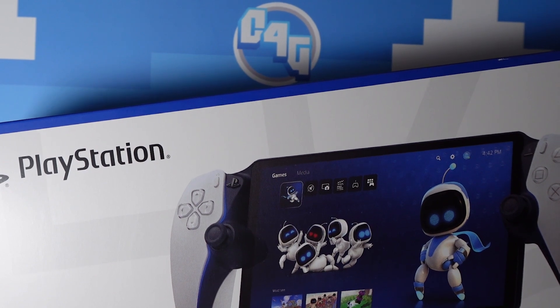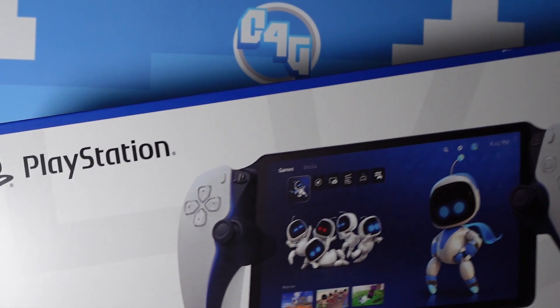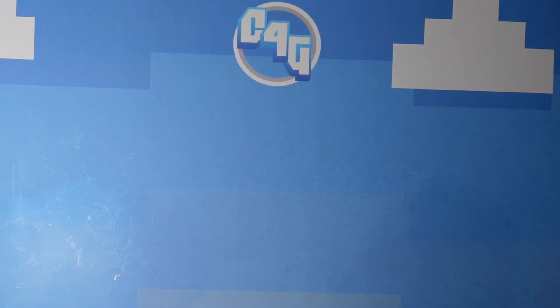Hi everyone, just a quick one today to give my initial thoughts on the PlayStation Portal. It will have to be a very quick video as the PlayStation Portal does one thing and one thing only, and that is stream from your PlayStation 5.